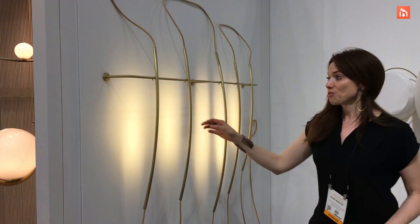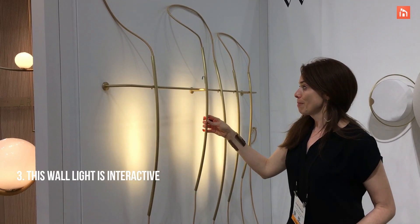This is a USB charger. You can pick them up and put them back and forth.